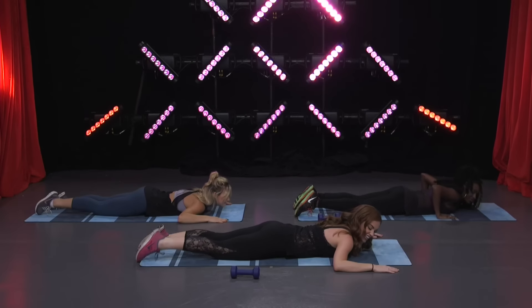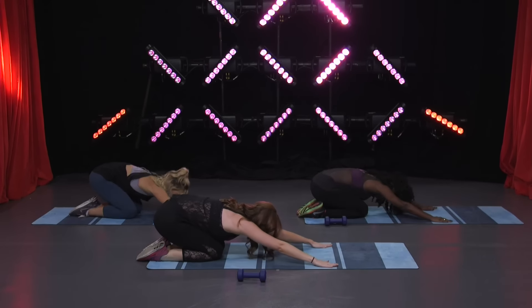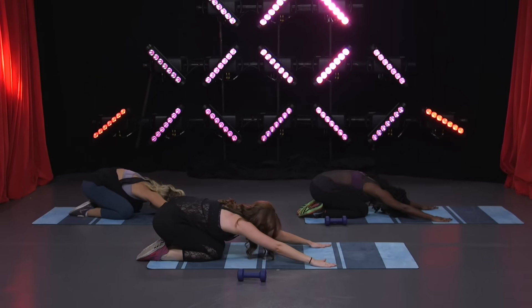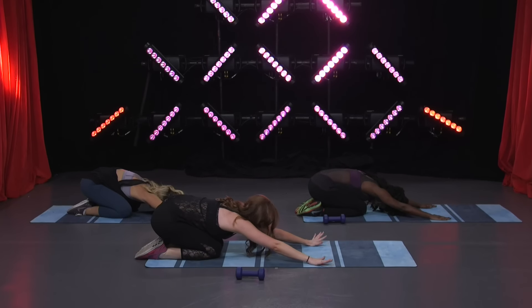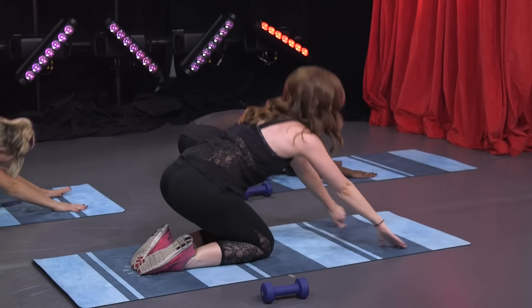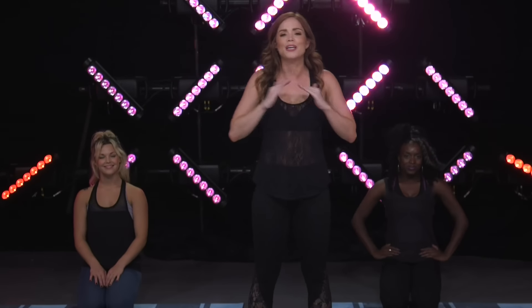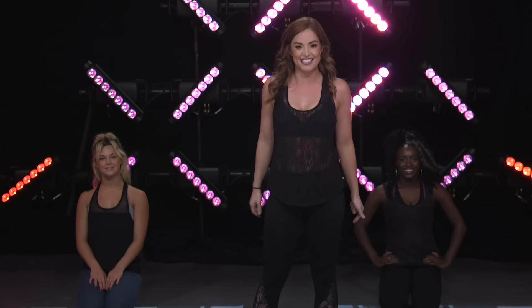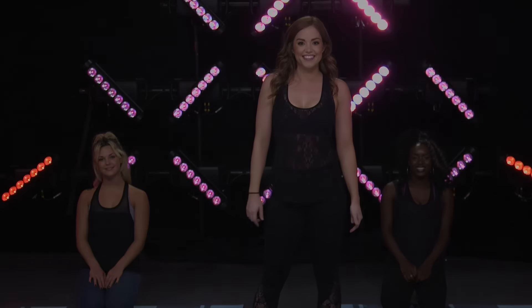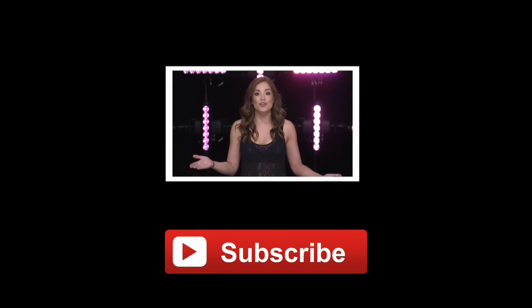Into child's pose — just stretch it out, leaning over. You guys killed it, so proud of you — should be proud of yourselves! Alright, coming up — and that was everything. Thank you guys so much for watching, you killed it, I know you did, and I'll see you guys next time! Bye! Hey guys, thanks for watching — don't forget to click that like button below and subscribe for new workouts daily.